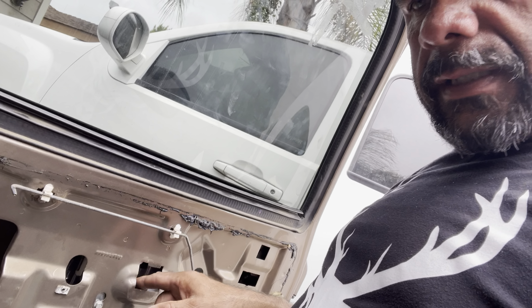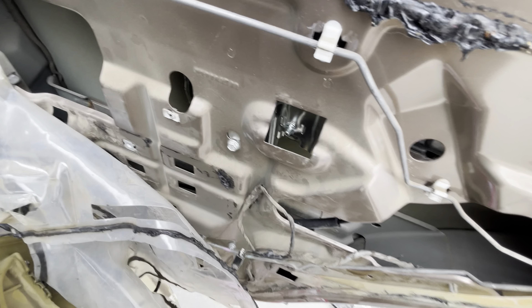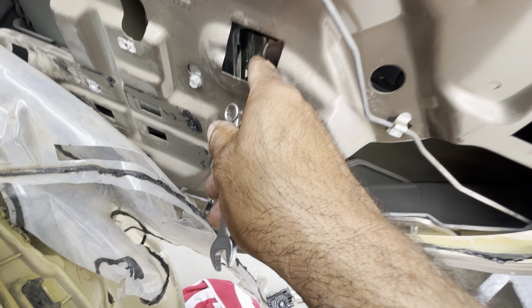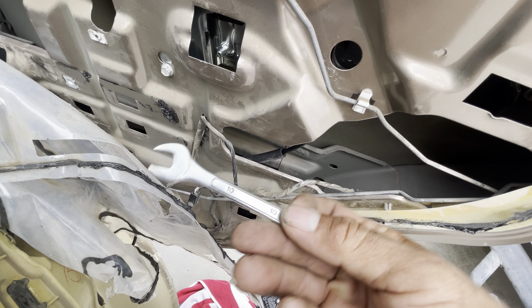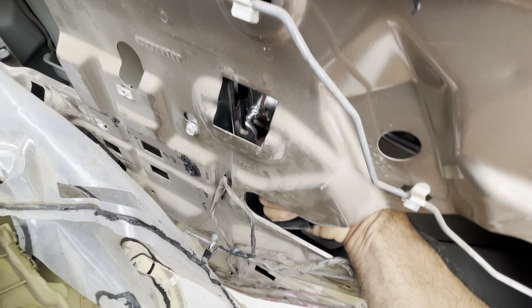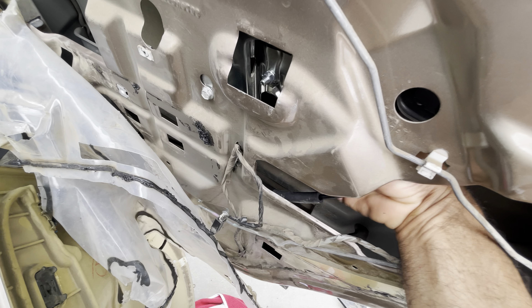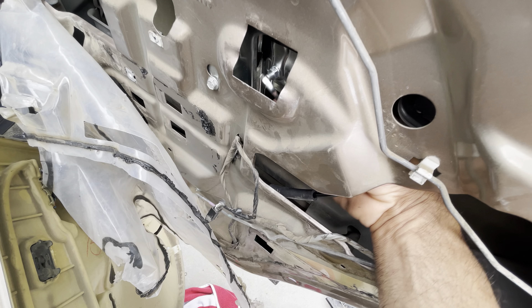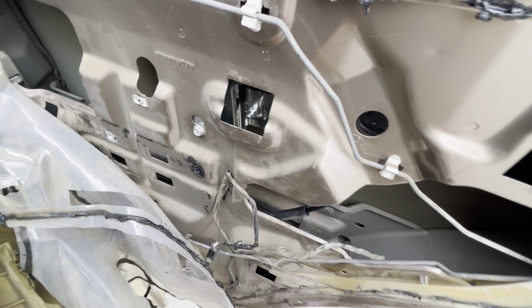I can loosen that and let the window fall into the rubber grips the way it's supposed to be. Right now it's sitting on top — the window is being held up by the motor. It needs to be adjusted, so I'm gonna loosen these two nuts and that's gonna allow the window to fall just about an inch into the groove. I'll need a 10 millimeter wrench to get my hand in there and loosen this.